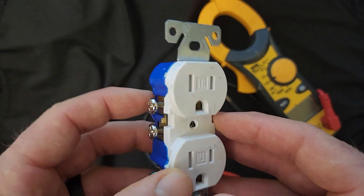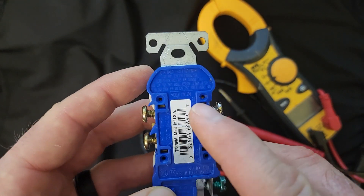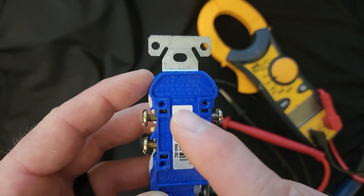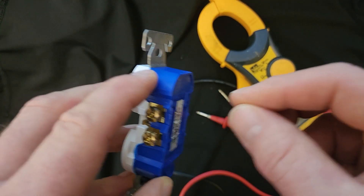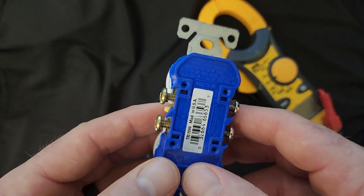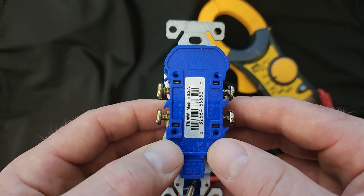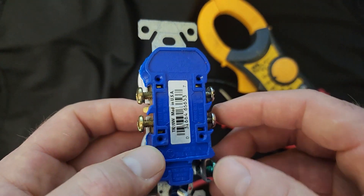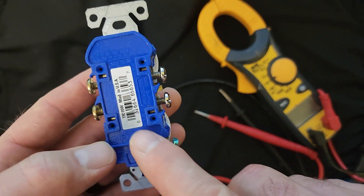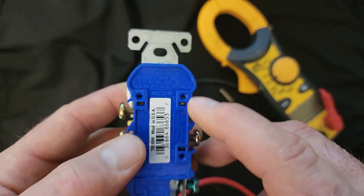Now let's talk about the back of this device. In the back there are stab-lock terminal ports. If you use the proper gauge wire and use it in the proper way, you can actually stab the wire right in there. I have a video on some concerns about stab-locking — you can check it out in my videos. It's very popular because it's very simple, but you need to use the proper gauge wire. It'll tell you right here on the device what gauge wires you are allowed to use.